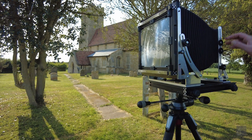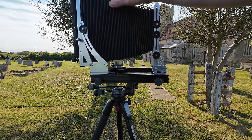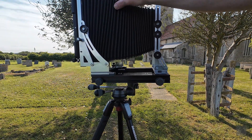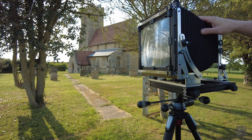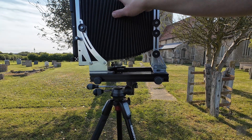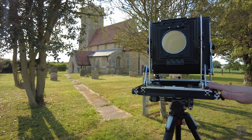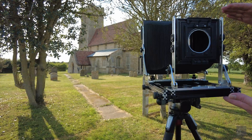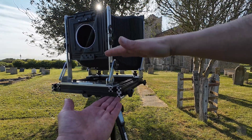I made the bellows from light-proof cloth that I bought online — it's sold as light-proof curtains. It's very thin, about 0.1 millimeters. I used two layers to be sure it was light tight, along with cardboard ribs of 0.4 millimeters. If I had to do it again I would probably change the geometry of the bellows and make them a bit thinner when compressed — I could have saved about 10 millimeters overall when the camera is closed.